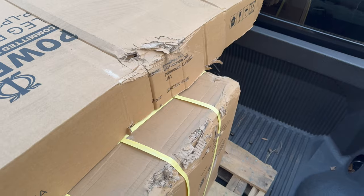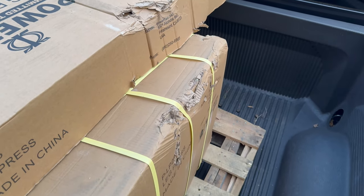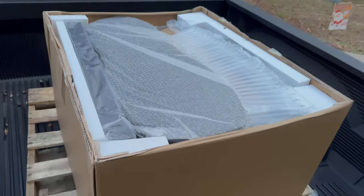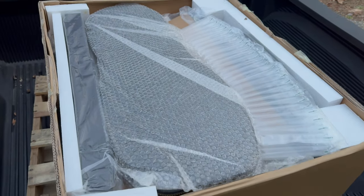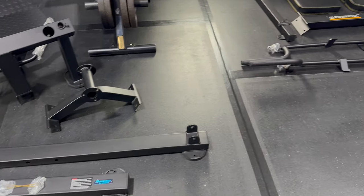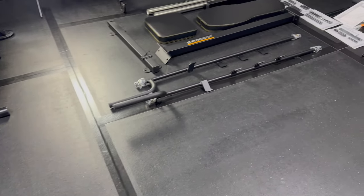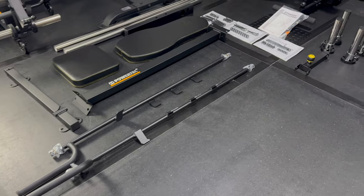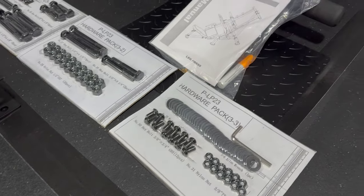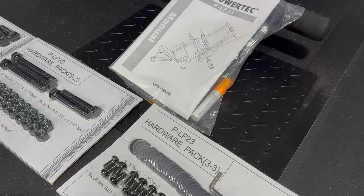LP23 consists of two boxes, both of which sustained a little damage during shipping, but Powertech does such a great job packing that nothing inside the box sustained any damage. Each component is individually wrapped in either plastic wrap, cardboard, or bubble wrap, and styrofoam separates the pieces. It took about 30 minutes to unbox everything, and there aren't too many total pieces. There are three hardware packs, and as always, Powertech includes touch-up paint with their big-ticket items — it comes in handy when I bang one piece of equipment into another and need to hide a blemish of my own making.